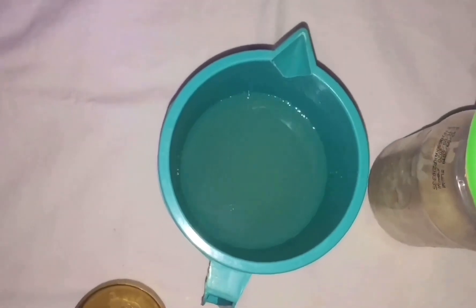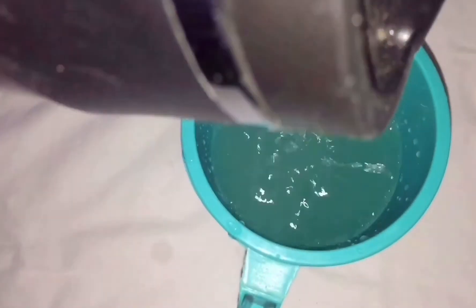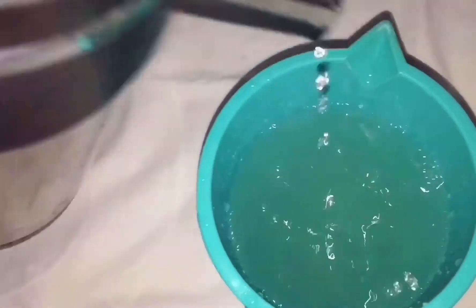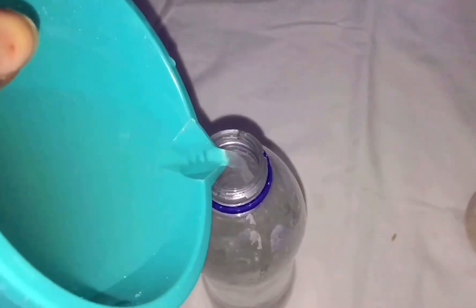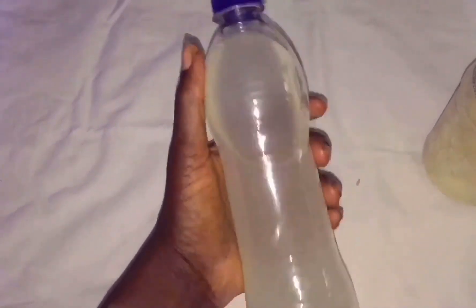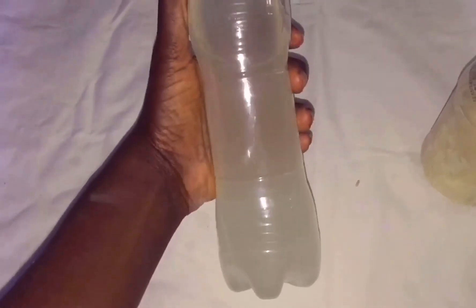This is the rice water we have. I'm adding a little bit of hot water to lessen the concentration, because it's really concentrated and you want to reduce it for your scalp. Now I'm pouring it into a bottle — I couldn't find my spray bottle so I'm using a normal bottle. I'm going to store it in the fridge because I didn't wash my hair immediately.